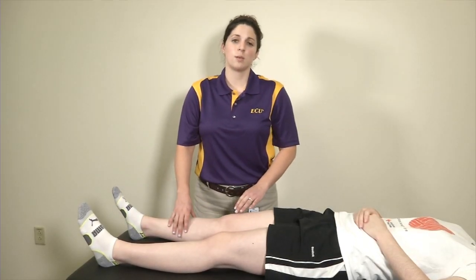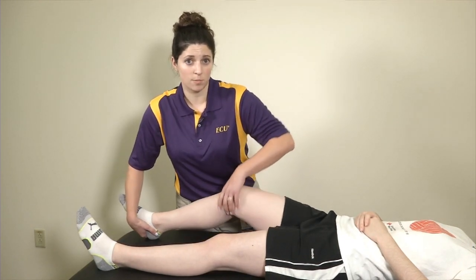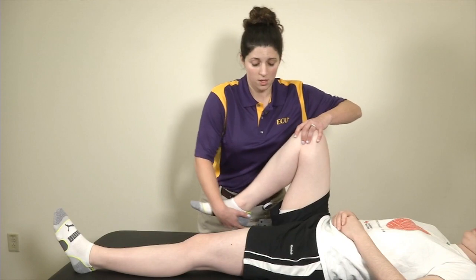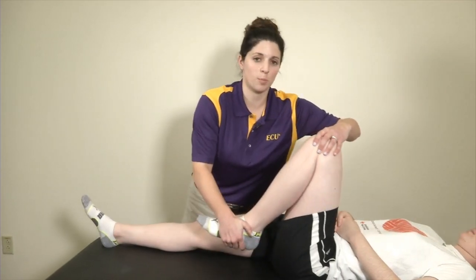If you have a patient who is unable to fully actively go through flexion and extension of the knee, I bring them through that range of motion myself — into as much flexion as possible and then down to extension — same with the contralateral side. This is our passive range of motion.